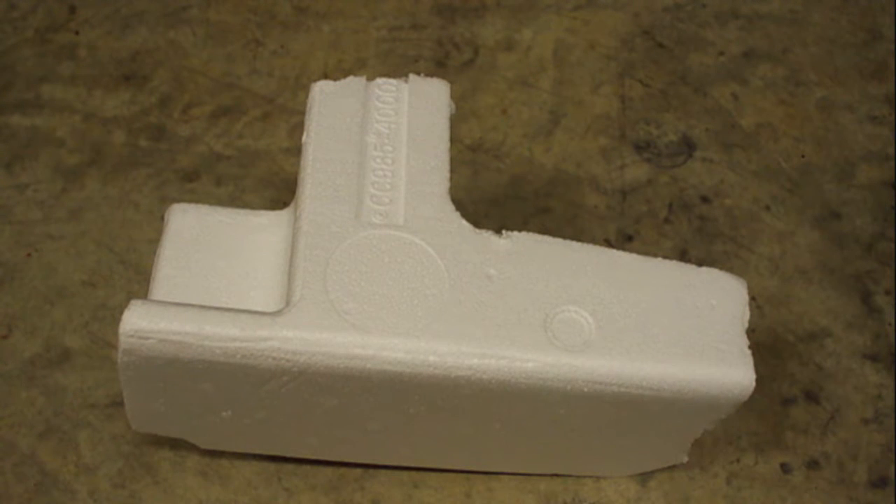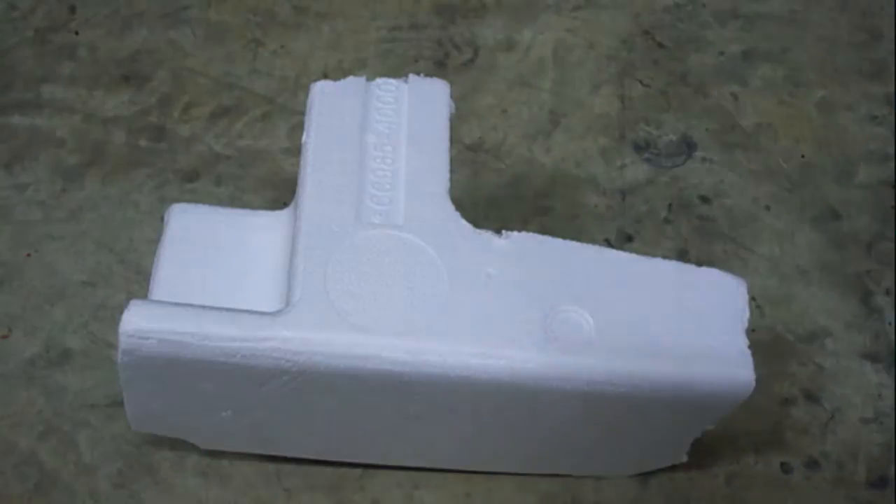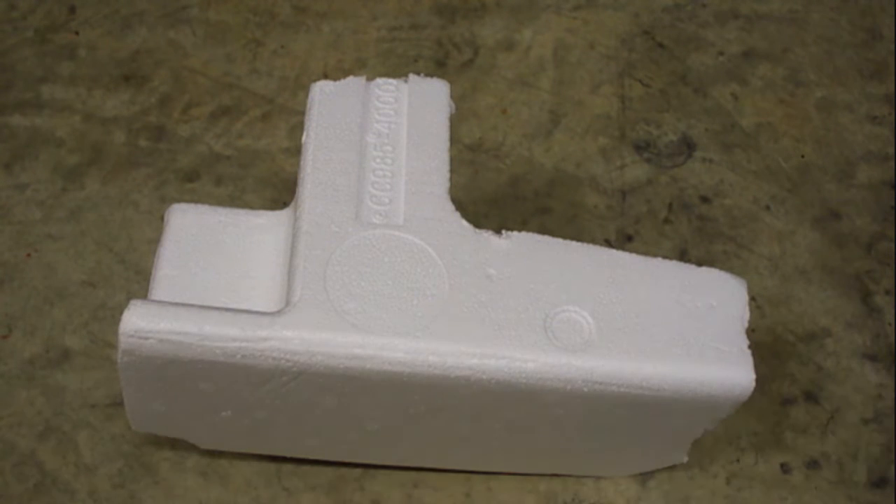Everyone's been doing it using acetone. I haven't seen anybody show what using thin cyanoacrylate glue does to this. Thin CA, as it's more formally named, comes in little bottles like this. It's also known as medical glue. It has a similar effect, but it doesn't do it as much as acetone does.